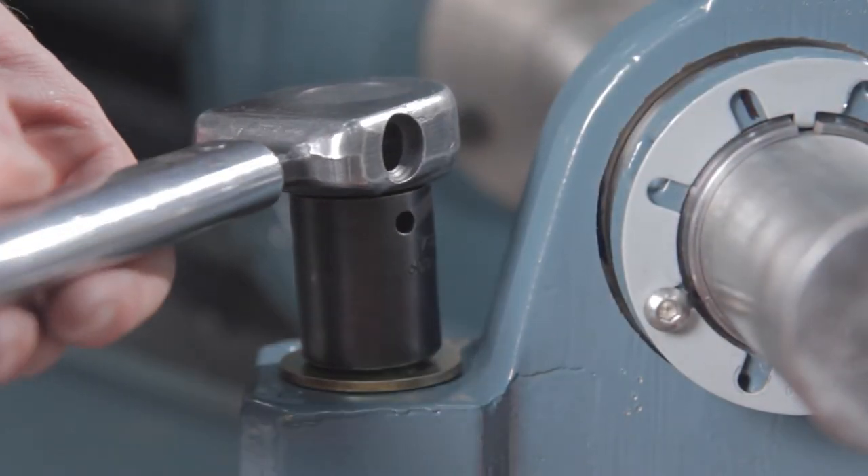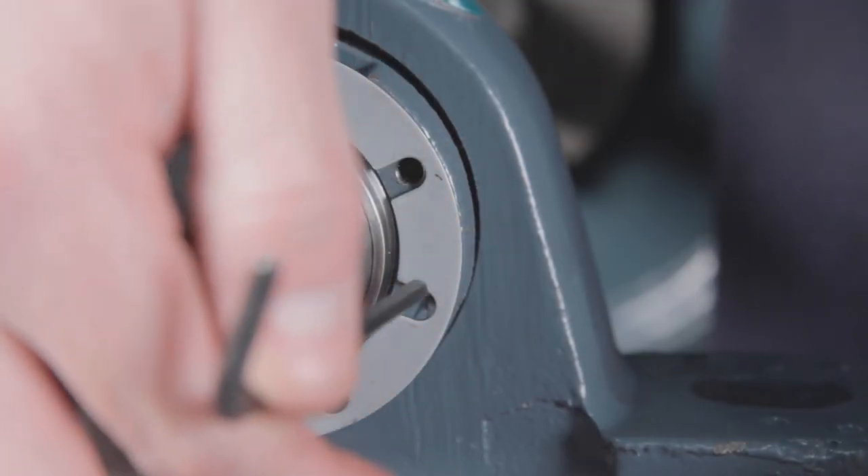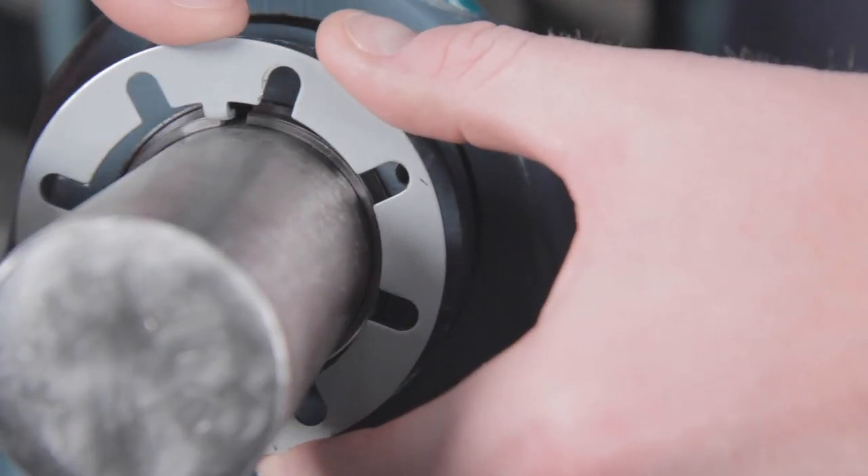To dismount the bearing, first loosen the base bolts of the bearings and remove the load from the shaft. Next, remove the button head cap screws and the lock plate.